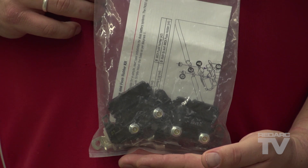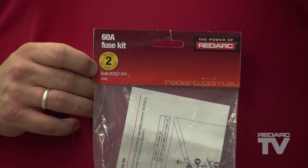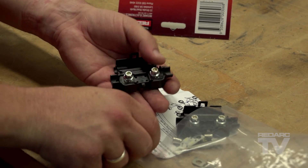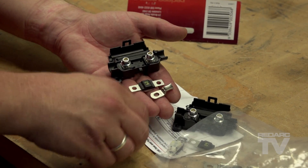With a fully charged start battery and a running alternator capable of supplying a large amount of current, with the SBI engaged, this current can find its way directly to a faulty, flat, or even short circuit in the auxiliary battery. For this reason, it is important to protect your wiring by selecting a good quality fuse and fuse holder. Installing a fuse with the correct rating will ensure that the current passed during normal operation is allowed, but will blow the fuse should a fault occur.